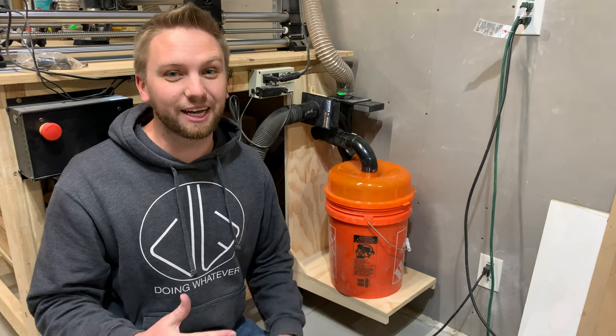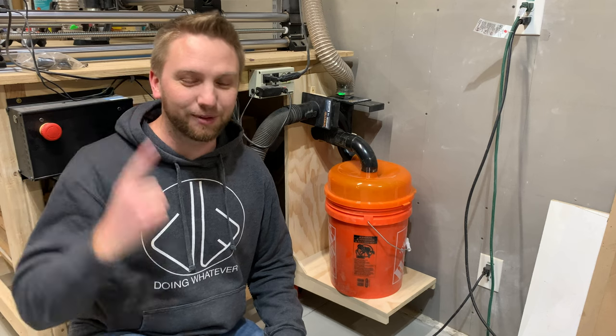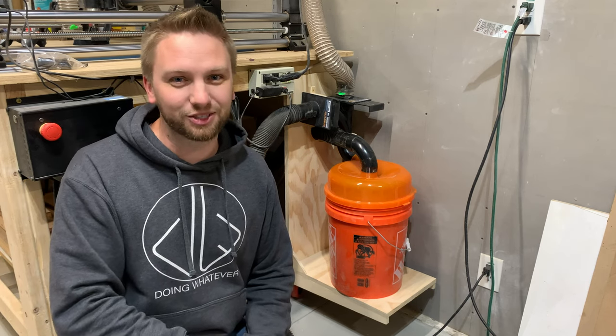Hey everybody, welcome back to my channel. Today I'm going to add this dust separator to the vacuum on my CNC table and we're going to see if it works. So stay tuned and check it out.